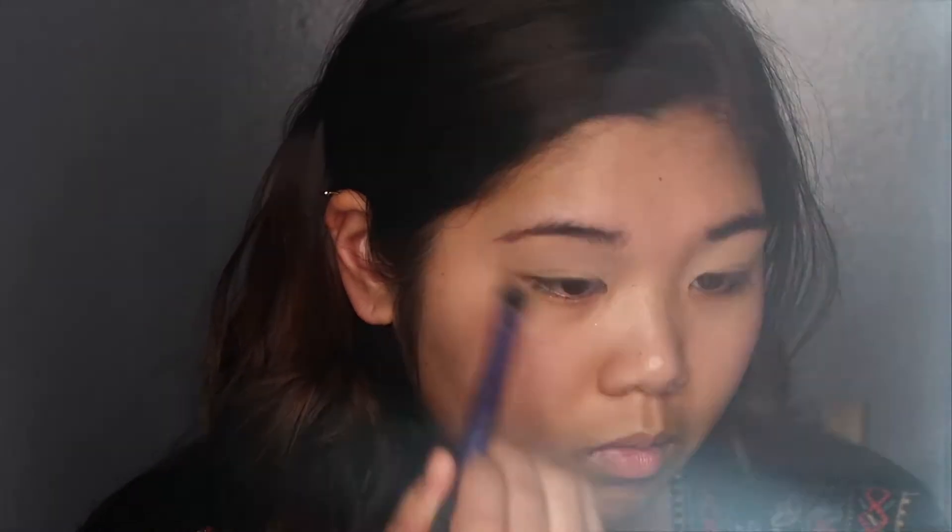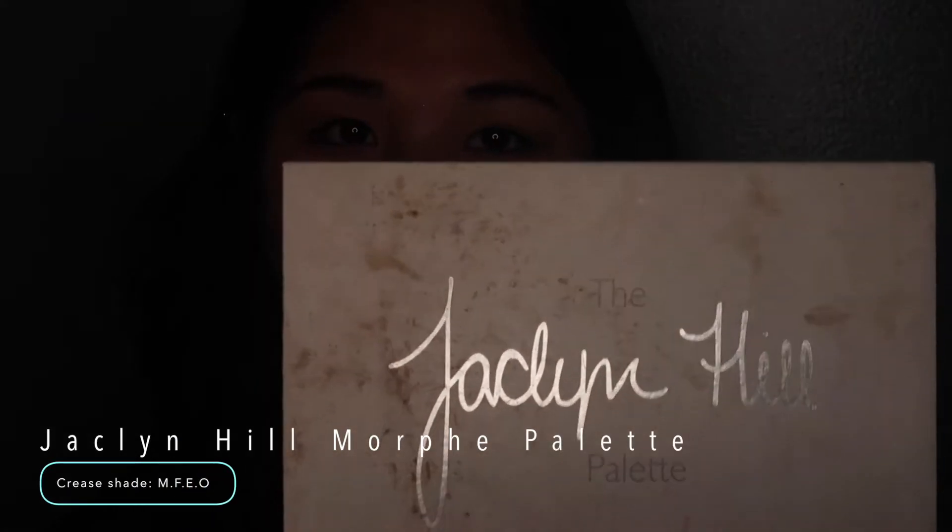To set my lids, I'm picking up the Laura Mercier Setting Powder and applying that all over my lids. Then I'm going to take the Jaclyn Hill Morphe Palette and apply this cool warm-tone brown shade as my first transition shade, focusing that in the crease.